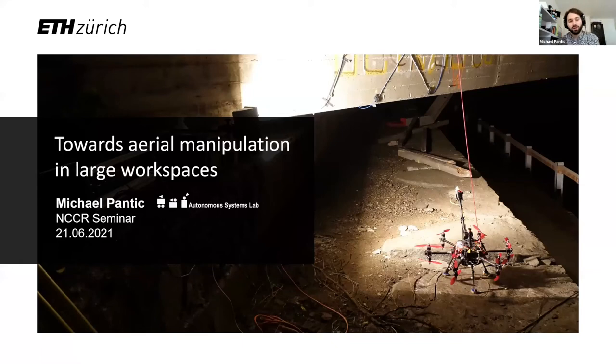Welcome to my talk titled Towards Aerial Manipulation in Large Workspaces. My name is Michael Hantic. I'm a PhD student with Roland Siegward at the Autonomous Systems Lab, and I'm happy to present some of our recent work.